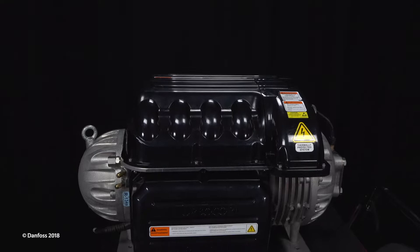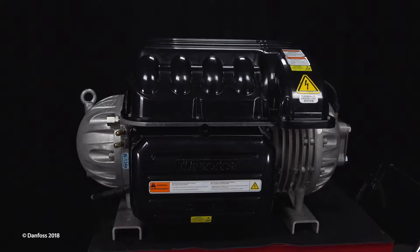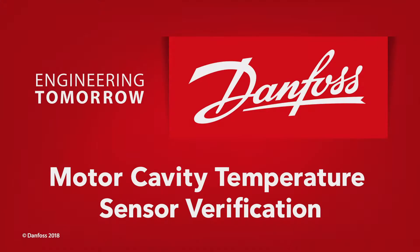TurboCore, the world's first magnetic bearing oil-free centrifugal compressor for air conditioning applications, from Danfoss — Engineering Tomorrow. Safety precautions must be observed during the installation, startup, and service of the compressor due to the presence of pressure and voltage hazards. Only qualified and trained personnel should install, start up, and service Danfoss TurboCore compressors.